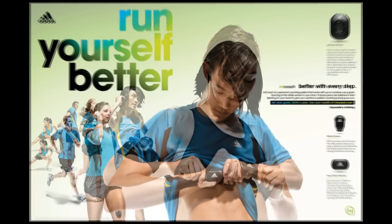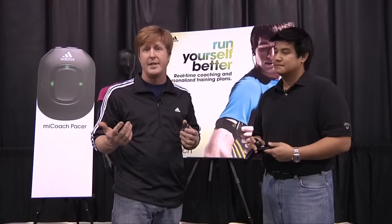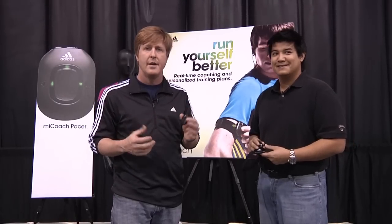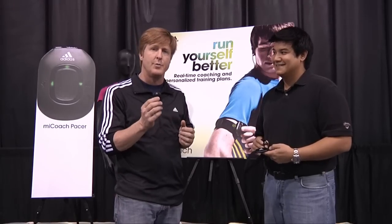So you build a plan — it's really simple. You pick the days you want to work out, when you want to start, if you have a race date you pick your race date. And then you plug your Pacer into your computer, it automatically synchronizes all your data, and you're ready to go run. All you have to do is listen to what the MyCoach Pacer tells you.